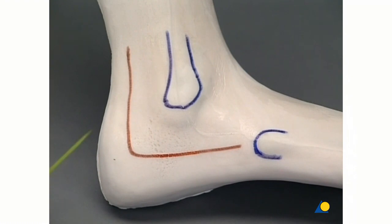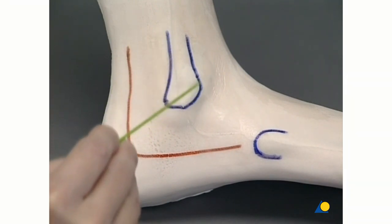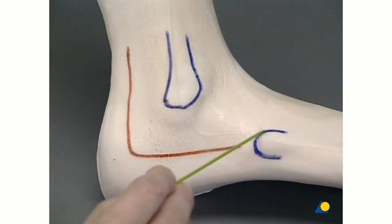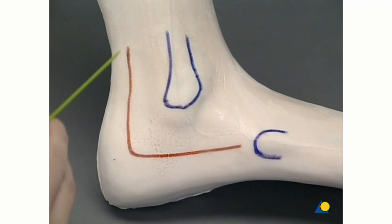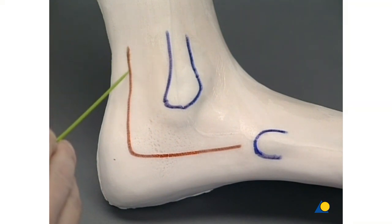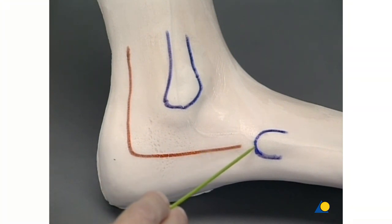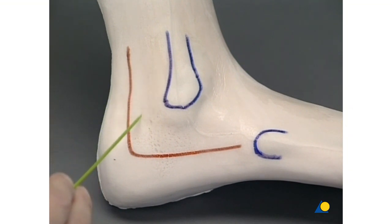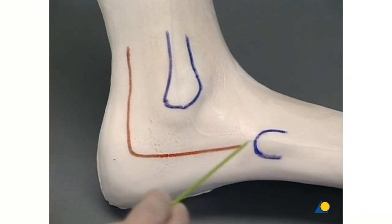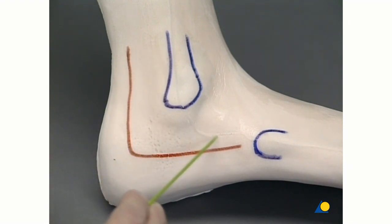On the foam model, the lateral malleolus and the base of the 5th metatarsal are palpated and marked. The extended lateral incision runs vertically close to the Achilles tendon and turns distally at the level of the base of the 5th metatarsal. The sural nerve and the peroneal tendon are always within this one-layer flap, which is incised and prepared like a fascio-cutaneous flap.